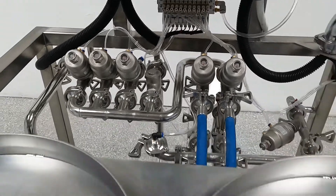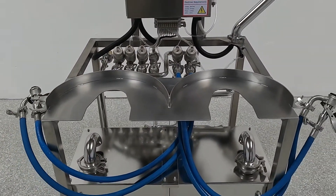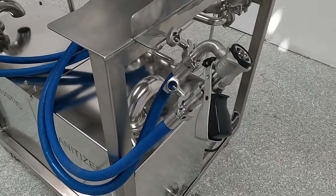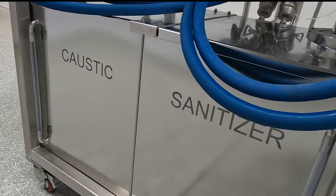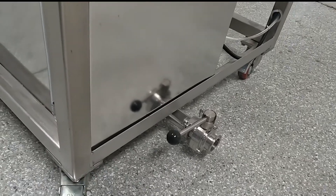Here's the loading platform, where the kegs will rest upside down during the washing cycle. Before you lift your kegs onto the platform, you'll need to hook them up to the Micromatic couplers. Below the platform, we have two 20-gallon holding reservoirs for your caustic and sanitizer. The stainless steel butterfly valves on the side allow you to drain your reservoirs.